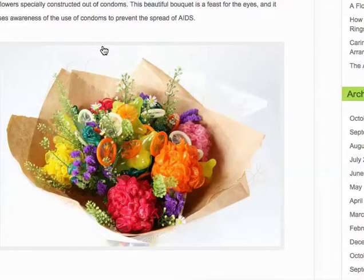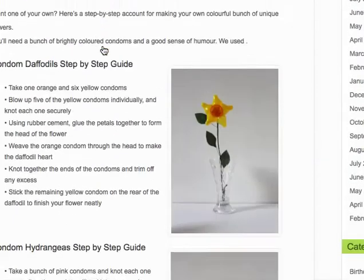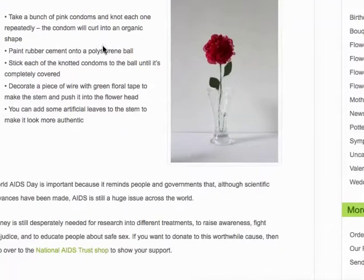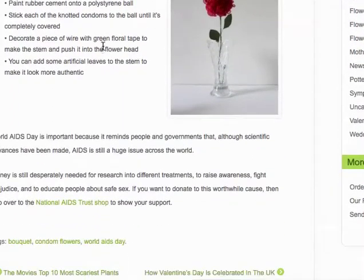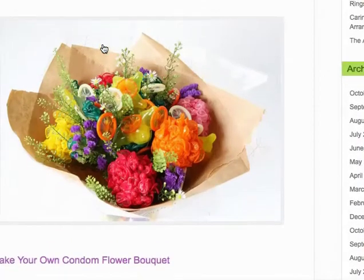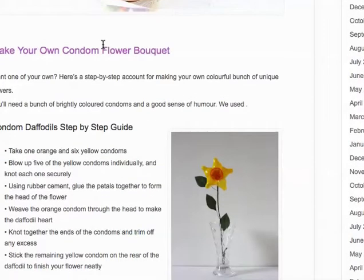I think about funeral processions. I think about all these different types of flowers that are at the funeral. So that might be something you could do also. This website I found — I just did a Google search — and it has step-by-step instructions on how to create some of these. That might be something to think about, at least.